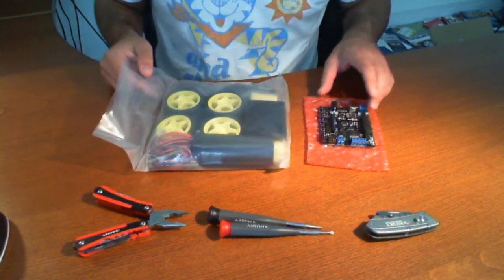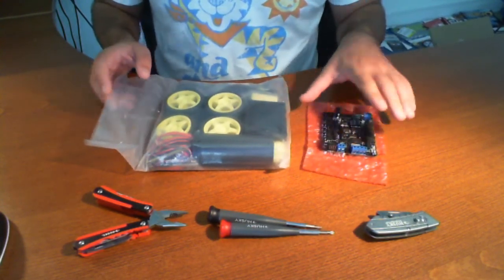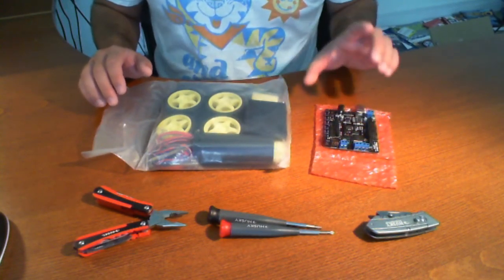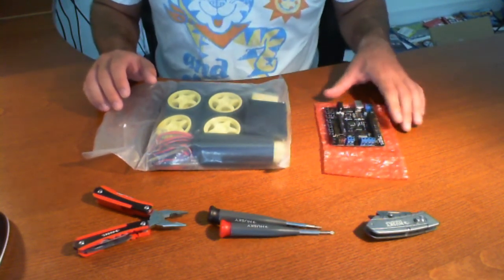So basically this is what you're going to get, and you may get one of these — this is a DFRobot Romeo Arduino controller. This actually does not come with the kit, it's separate, but this is typically what it's packaged with. The reason why is probably because it has buttons, it's got a lot of scalability, and it's very easy to use with not too much complication.